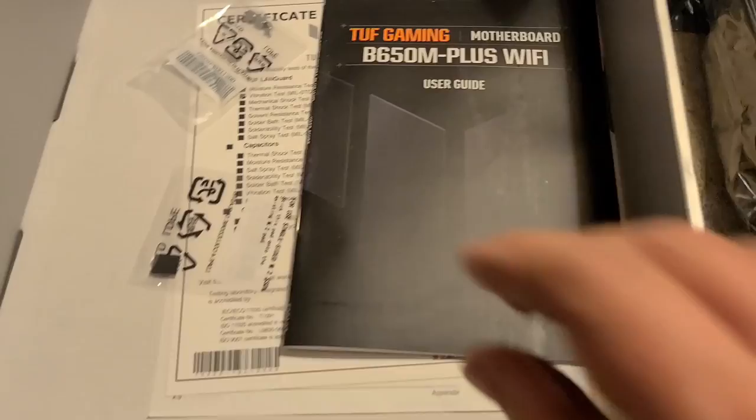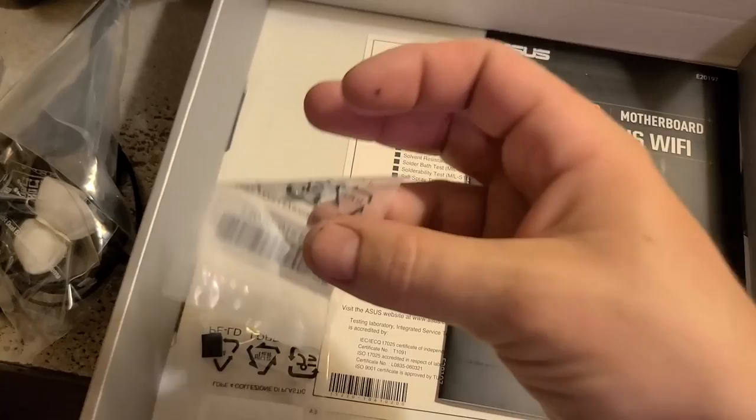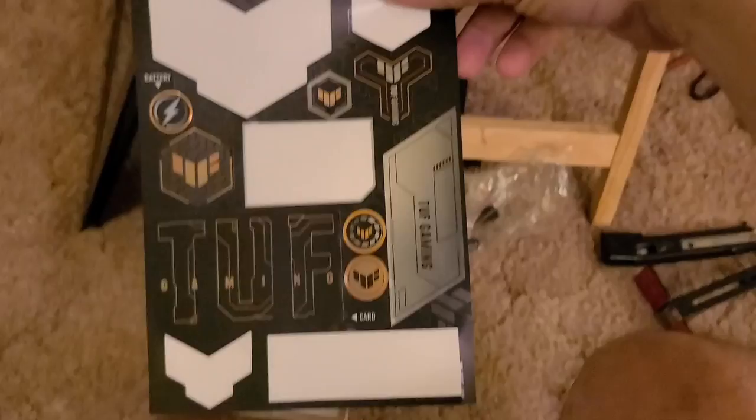I'll remove it and show you. It came with an actual manual, certificate of reliability, little pad things, screws, and a sticker pack. I already started putting stickers on things like the ones I've already placed on the case — there are even more stickers I can put on there if I want. Let's just get back to the build.